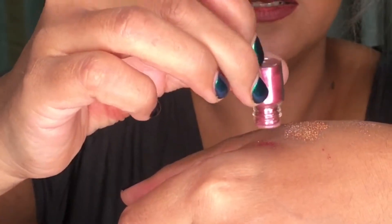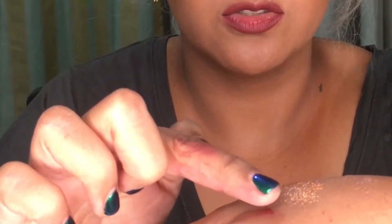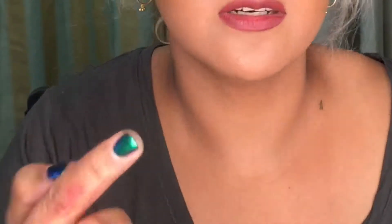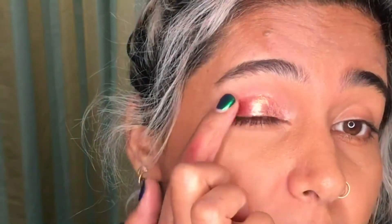Take a little bit — now I'm going to use a different finger, my index finger. It has a beautiful 3D effect and it's as simple as that.